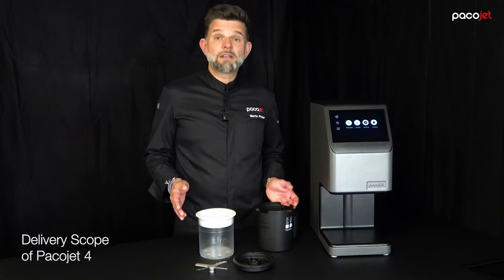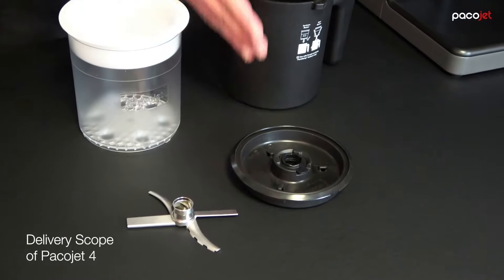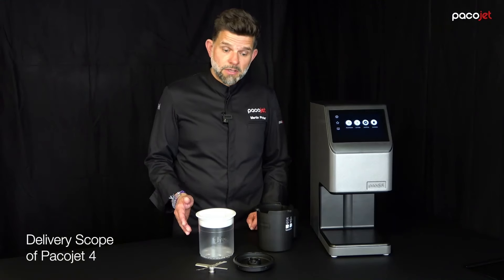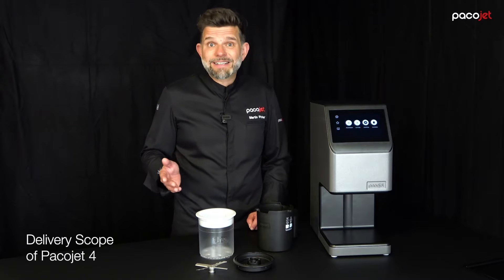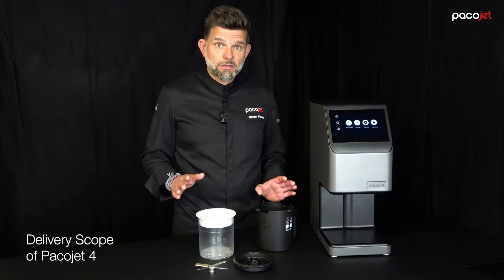Here you see the delivery contents of your Pacojet 4 system: protective beaker, splash guard complete, pacotizing blade, and one synthetic pacotizing beaker. There is no additional cleaning accessory needed. That's all and you're good to go.